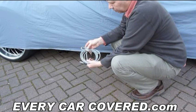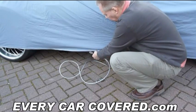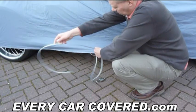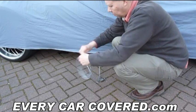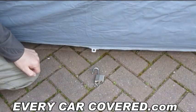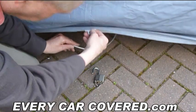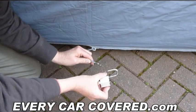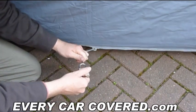This is our optional security lock. As you can see, it's simply applied through the eyelet, then through the cable. Now simply pass under the vehicle, pick up the end of the security cable, pass through the eyelet and attach your padlock — nice and simple, and that will secure the car cover to the car.